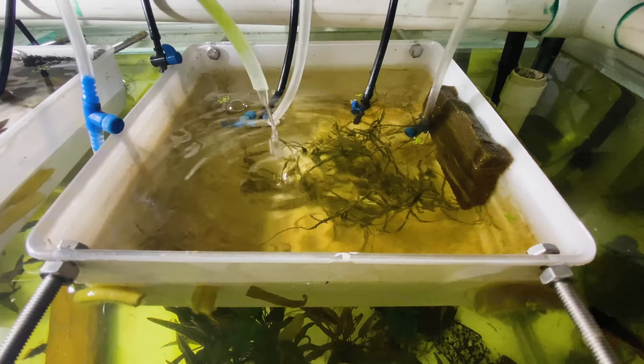Fry are what we call baby fish in the aquarium hobby. My guess is that if you're here you're either an experienced breeder looking for some alternatives and recommendations on what I feed my fry, or you're a beginner who's got some baby guppies or found some baby fish in your aquarium and you're looking for something to feed them.